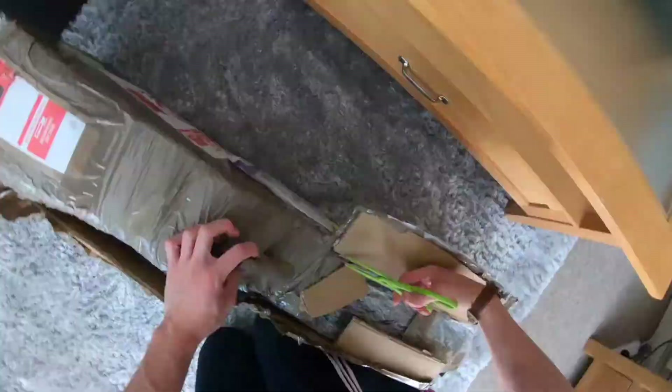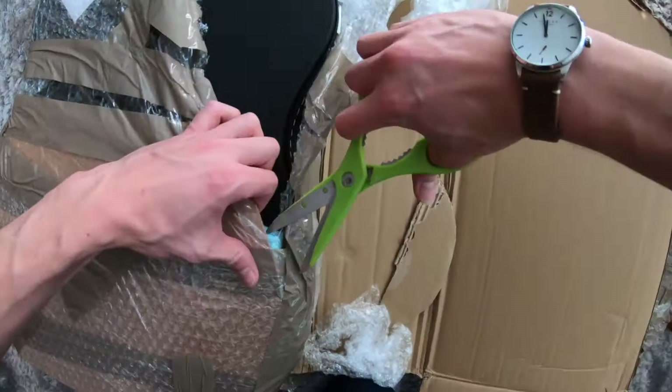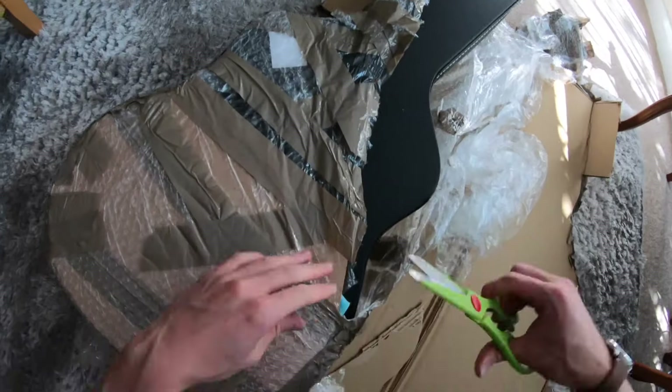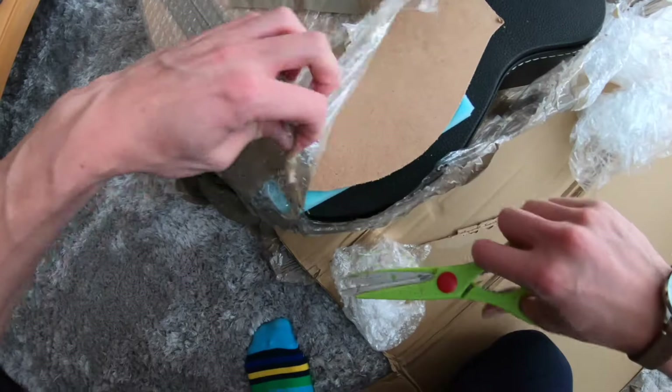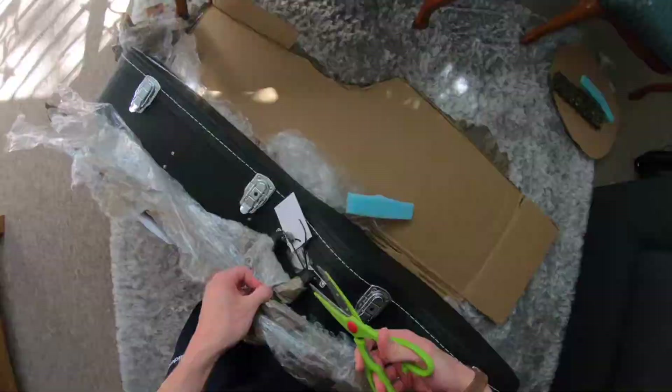There's even bubble wrap in the bottom. More good packaging. Whoa, that's wood — these guys are experienced. So it comes with a case and we have a key. Thank you guys. It's a nice case actually.